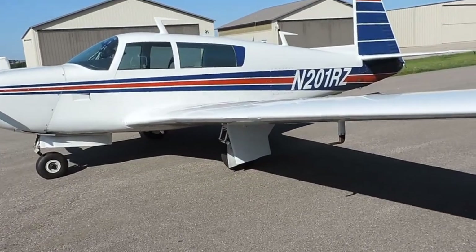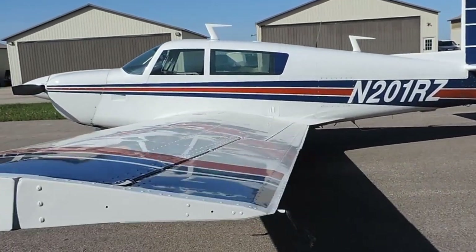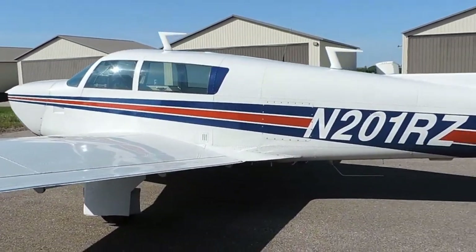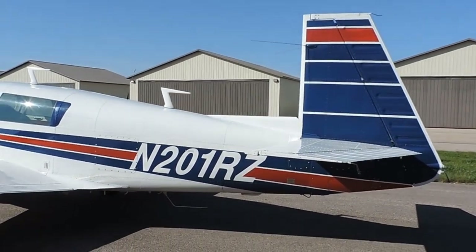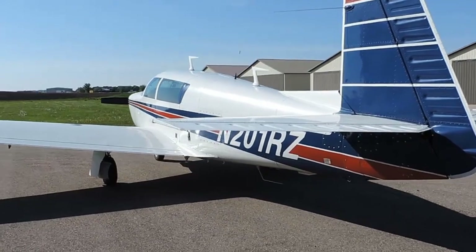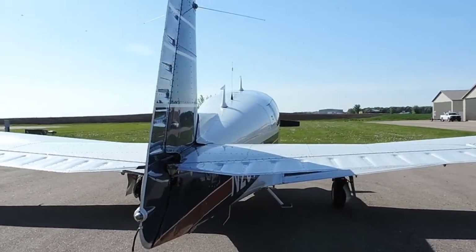We've had this plane on a 1,000-mile cross-country flight — it handles well and it flies nice. Take a look at the condition of this paint: shiny, clean. It's got a nice design with the red and blue striping on the white background. This was a full, high-quality strip and repaint. This type of job easily costs anywhere from $10,000 to $18,000. We haven't buffed the plane — what you see is just how clean the paint condition actually is right now.